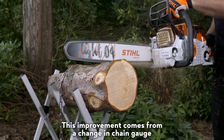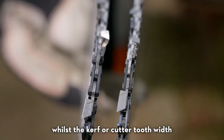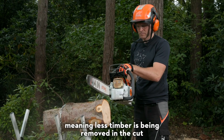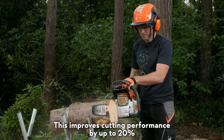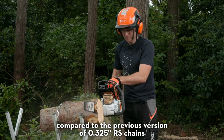This improvement comes from a change in chain gauge from 1.6 millimetres to 1.3 millimetres, whilst the kerf or cutter tooth width comes down from 7.7 millimetres to 6.8 millimetres, meaning less timber is being removed in the cut. This improves cutting performance by up to 20% compared to the previous version of the 0.325 inch RS chains.